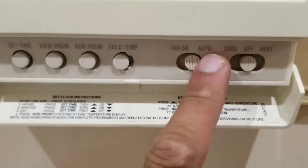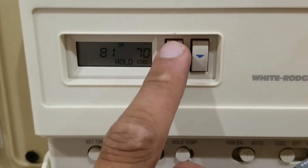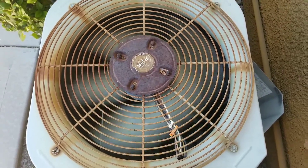With the thermostat set to auto cool, here at the contactor we now have a reading of 240 volts. If this video was helpful, it is informational — please subscribe.